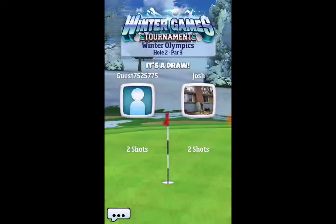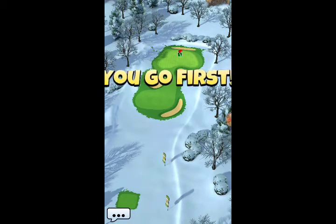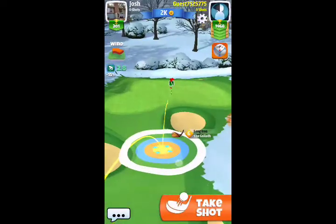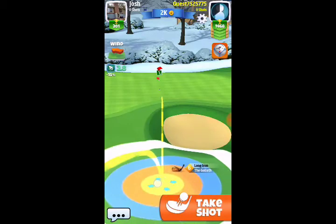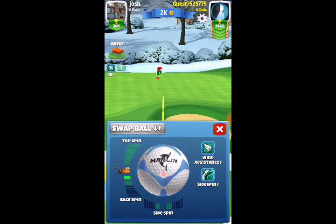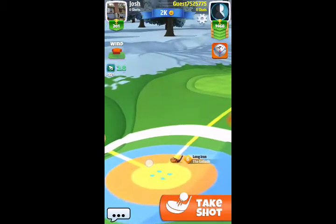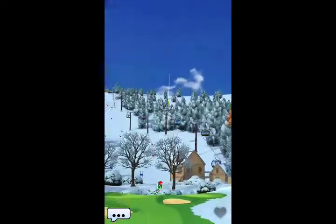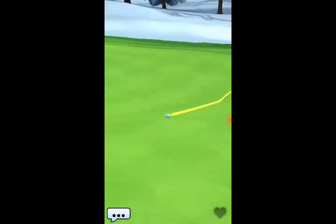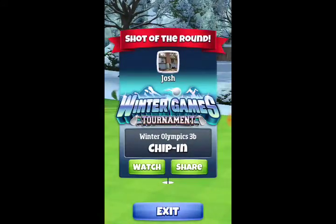Now we're coming up to hole three, which is going to be another hook-slice shot. First we'll have the shootout — I'll show you some shootout holes. I think they've made some changes to the green on this one, because the ball is not taking the same roll as last time. I attempt to bounce it off the edge of the rough fringe area and roll it up the hill. We get a good bounce and a decent roll but come up just a little bit short. Now we move to hole three and the hook-slice curl shot.